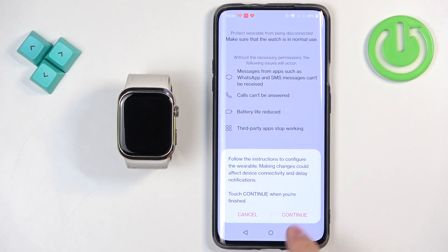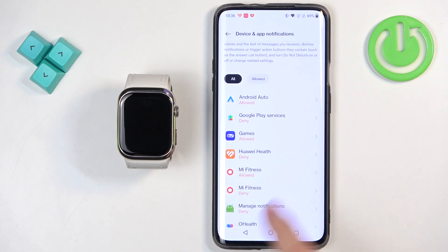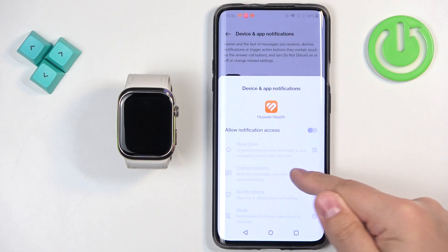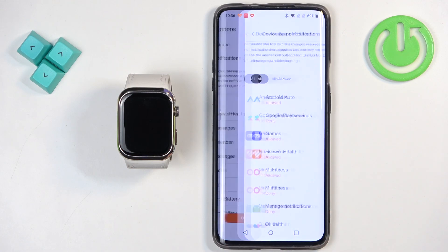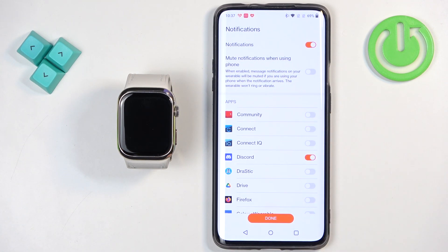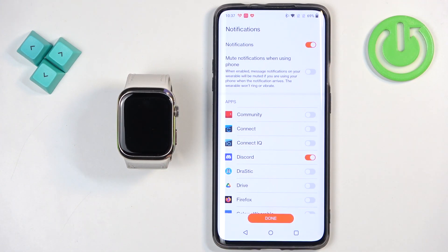Tap on done, then continue. Here you can enable phone notifications — this is useful if you want to receive notifications from your phone on your watch. Tap on enable, and it will redirect you to the notification access page. Find Huawei Health, tap on it, and tap on the switch next to allow notification access, then tap on allow. Once you allow it, go back. Now you can enable notifications for specific applications by tapping the switch next to the app name. For example, if you enable notifications for Discord, any notification you receive on your phone will be forwarded to your watch.